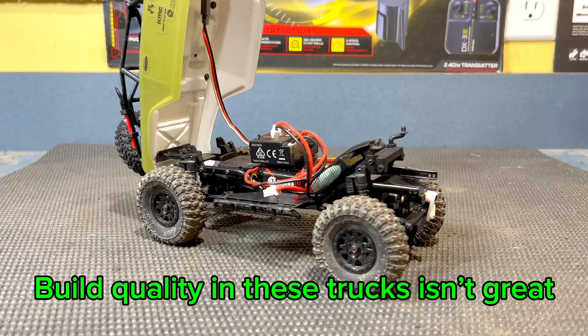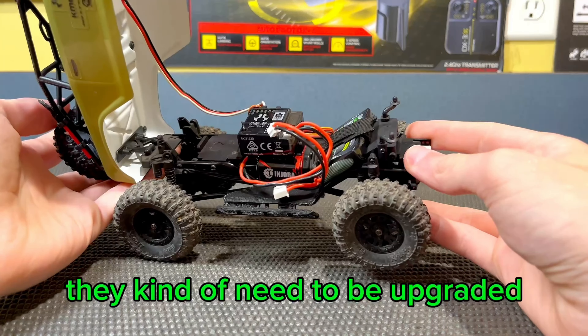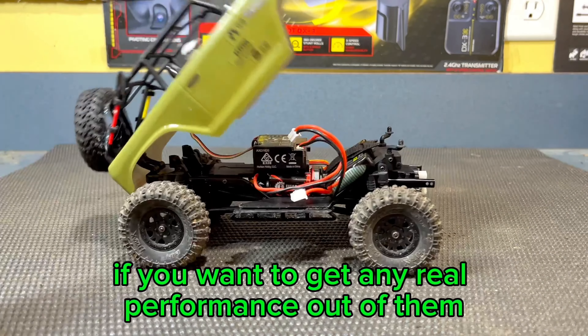Build quality in these trucks isn't that great, and neither are the electronics. They kind of need to be upgraded if you want to get any real performance out of them.